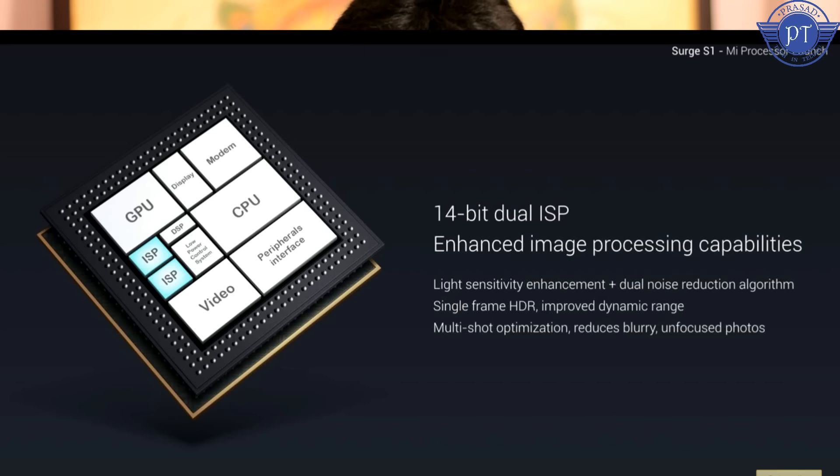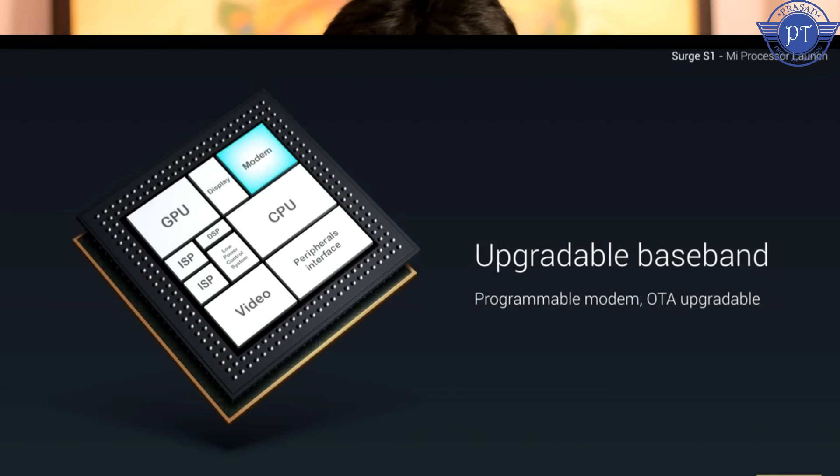At the launch event, they demonstrated CPU and GPU performance. Comparing with the Snapdragon 625, which is built on 14nm technology, the Surge S1 on 28nm will have more heat and draw more battery power. For imaging, the Surge S1 has a dual 14-bit ISP - image signal processing unit.